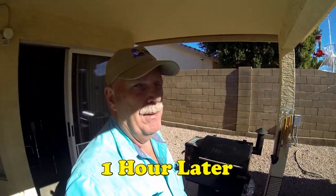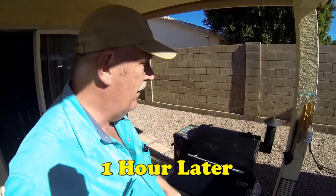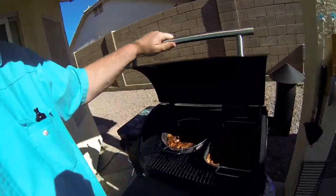I'm using hickory pellets today, and I like hickory — it's good on everything. It's been an hour now that we've been smoking these, and I want to take a little peek and see what we got.